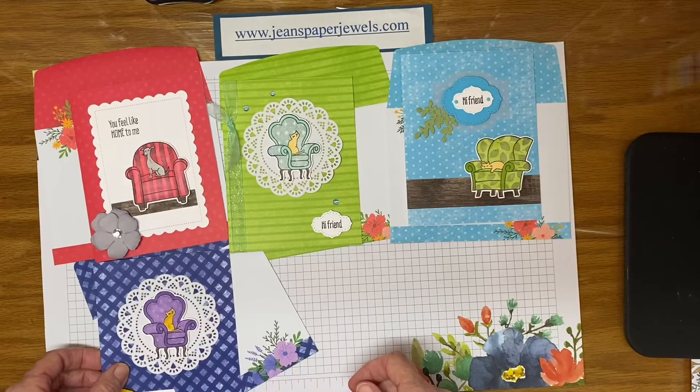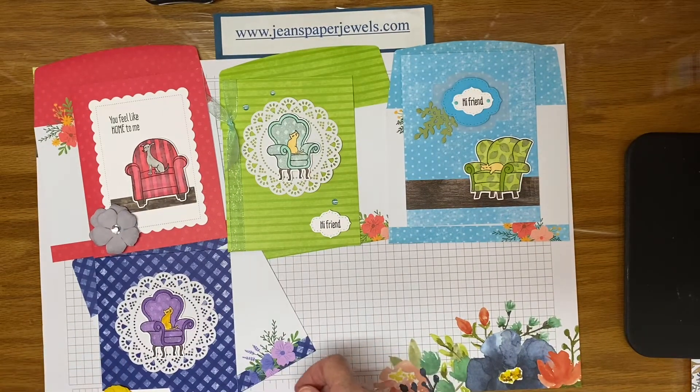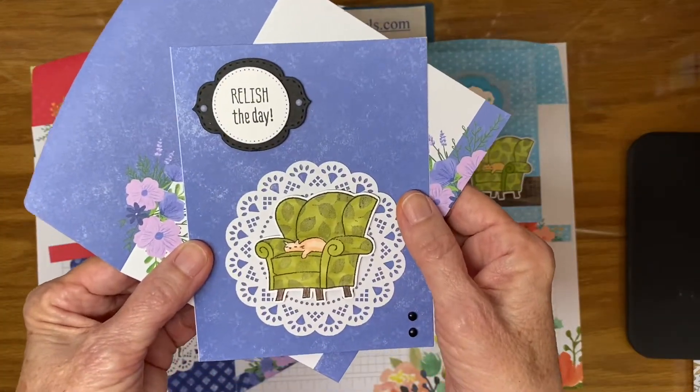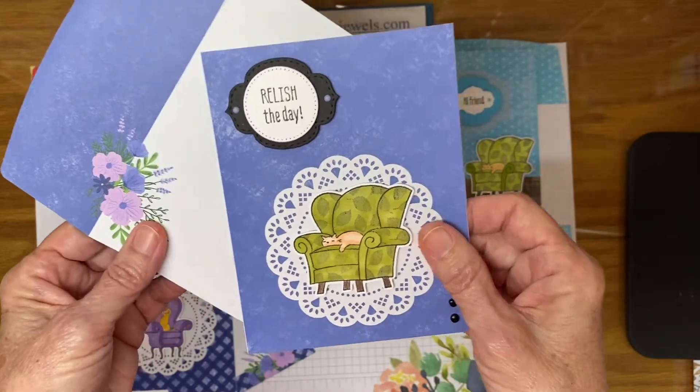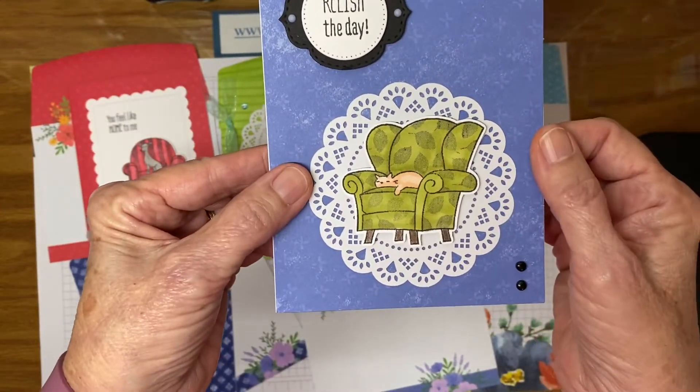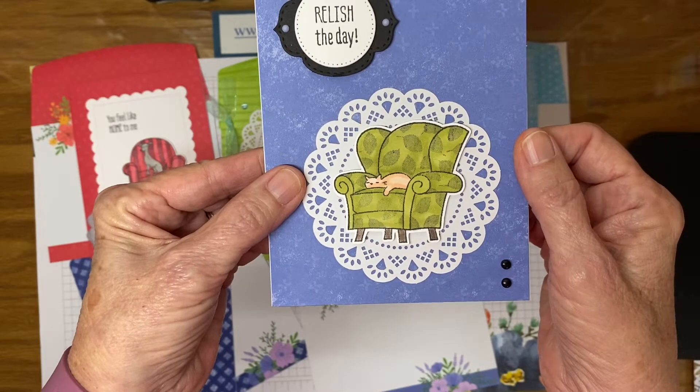And lastly we have the Orchid Oasis. This looks very nice with the green — I used Pear Pizazz for this one. So easy to make.